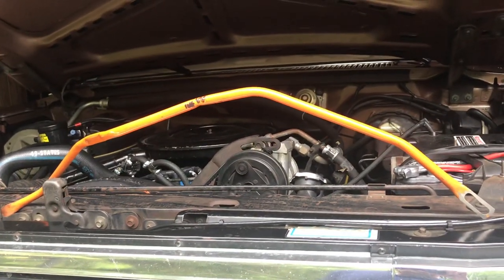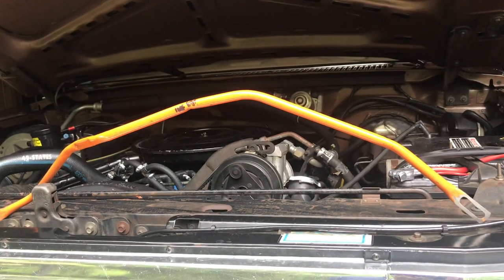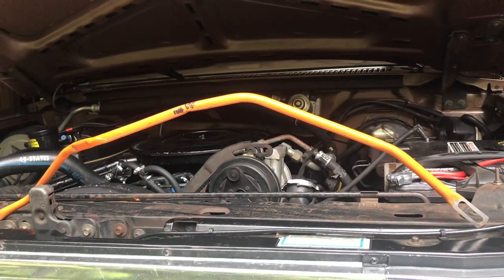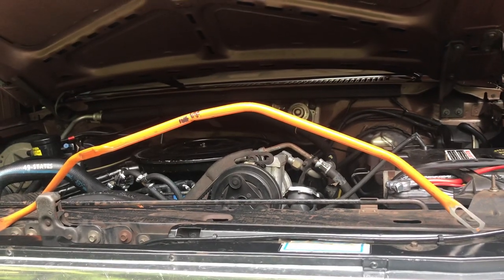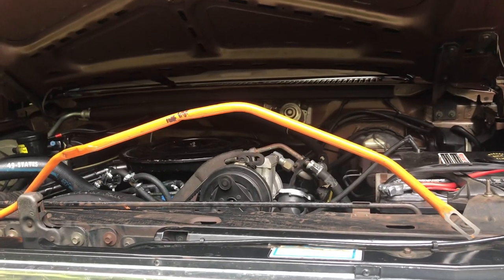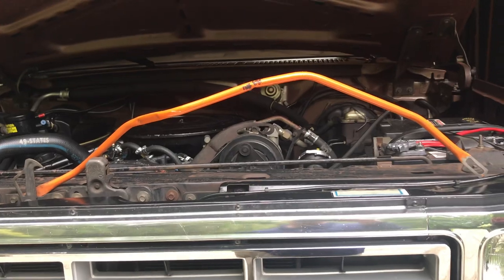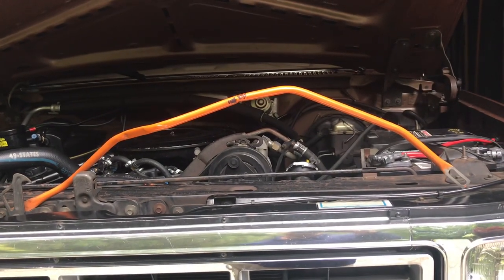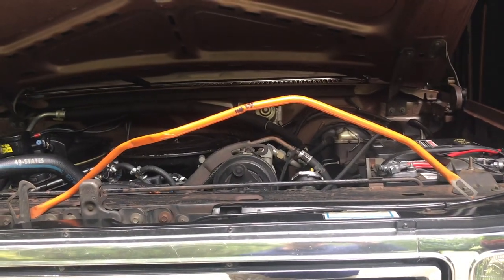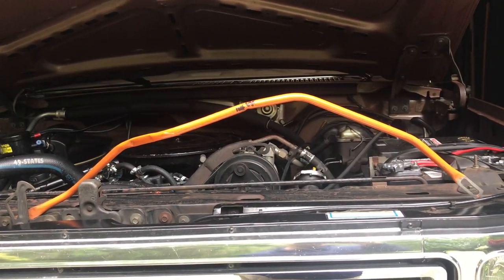I did not have that adapter, so I took the kickdown rod off and figured I would pick the linkage up later on. I drove the truck for four months and if I didn't know that I had the kickdown linkage taken off, I wouldn't notice any difference whatsoever, because it's got a vacuum modulator on it.